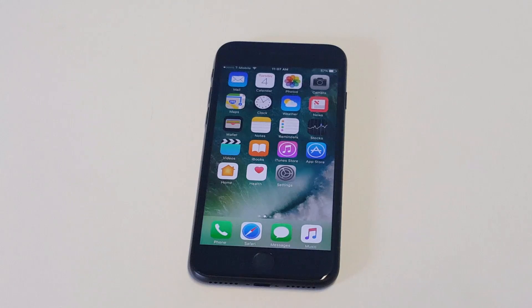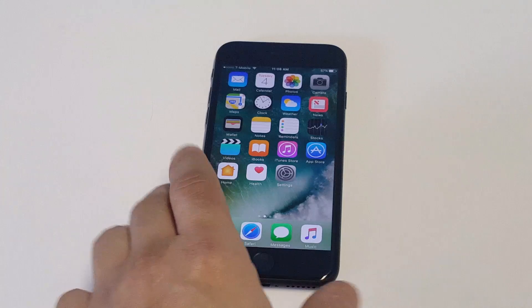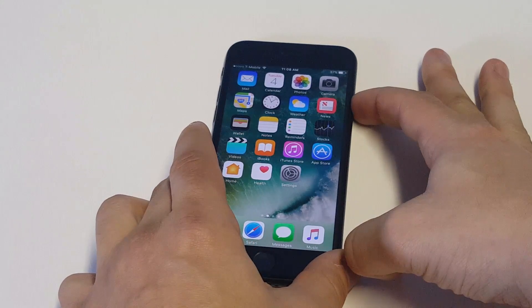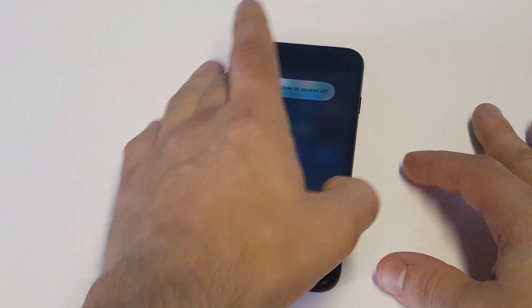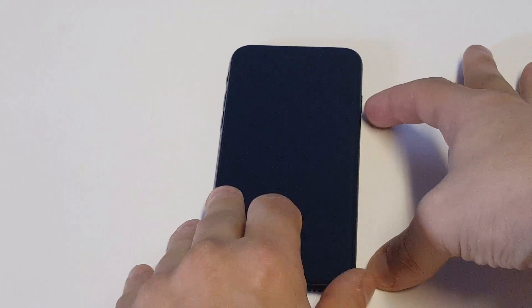Just be careful, because the more you put in your passcode and get it wrong, it's going to disable your iPhone for longer and longer amounts. The other thing you can do — and you're not going to like this one — is to turn your iPhone off and then get ready to plug it into iTunes, or a Mac or PC.